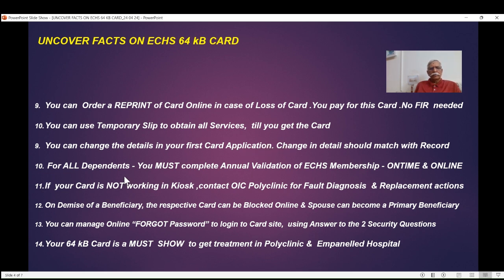Regarding all dependents — spouse is not a dependent; dependents include parents, children, sons, daughters under certain conditions — you must complete annual validation of the ECHS membership for all dependents on time and online. There is a focused video with step-by-step procedures and screenshots. If you do it on time online, that particular card will remain active for another 12 months. If you don't, the card gets blocked automatically and you will have to go through another process to complete validation. So it is better to be on time and online.